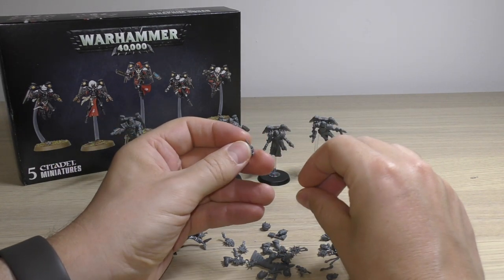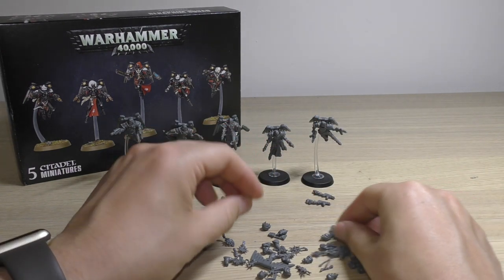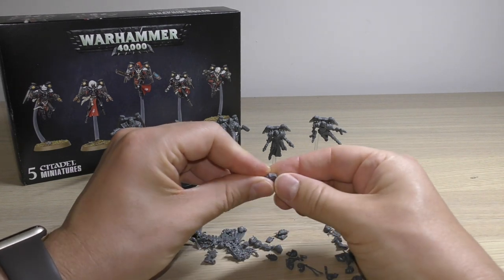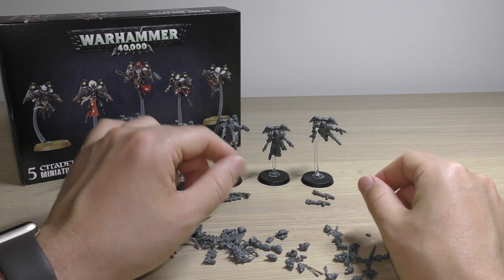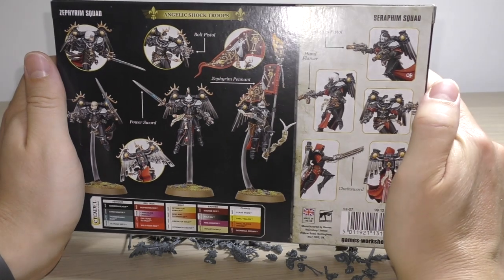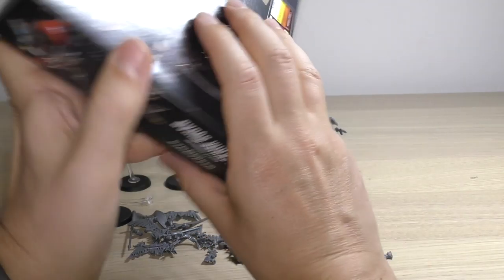It would be nice to see Forgeworld doing that — a big tip there specifically for the Venetari, because they only included three heads and didn't have helmeted options, which really sucked, especially at their price point. You also get more order icons and this sister superior with the hood up, which they've used on the box art — though the box art shows more sisters without helmets than with. Looking at the back of the box it's a bit more balanced, and it clearly shows you the Zephyrim squad on the back.